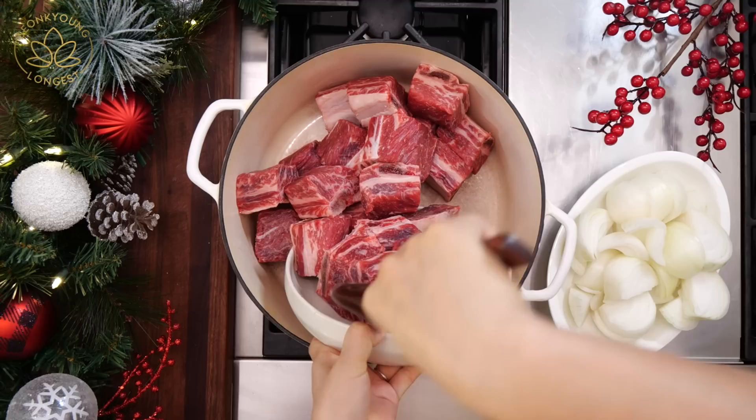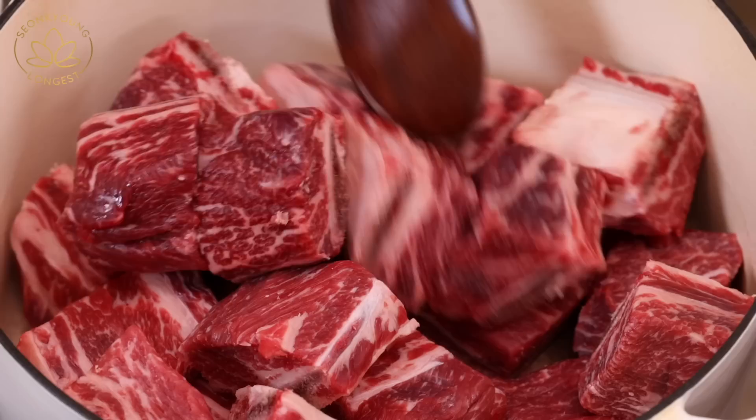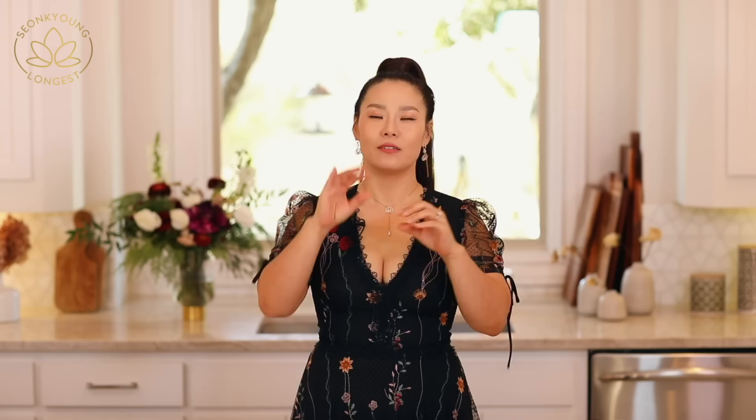Bring a large Dutch oven or thick bottom pot to the stove. Add 7 pounds of beef short ribs. I highly recommend using beef short ribs that are 1.5 to 2 inches thick. These nice big chunks will take a little longer to cook, but when they're done cooking, it's something special. You definitely want them to be a nice big chunk like this.